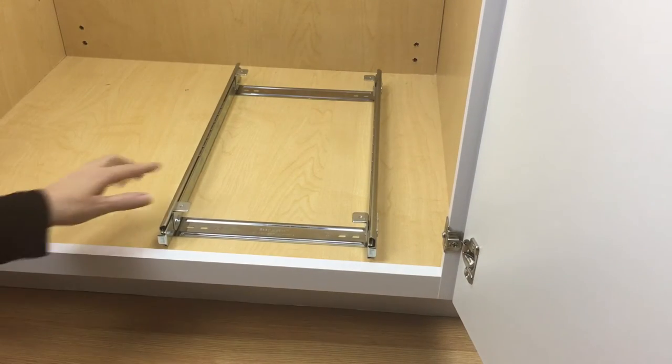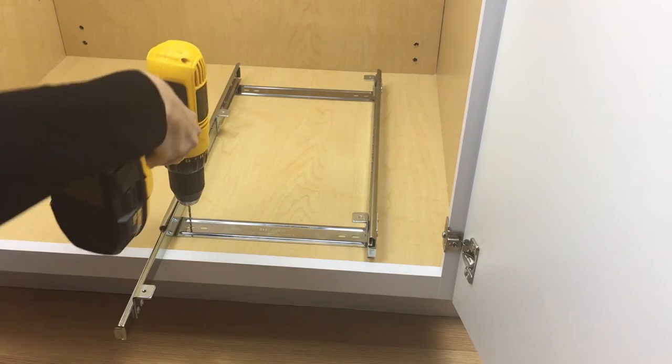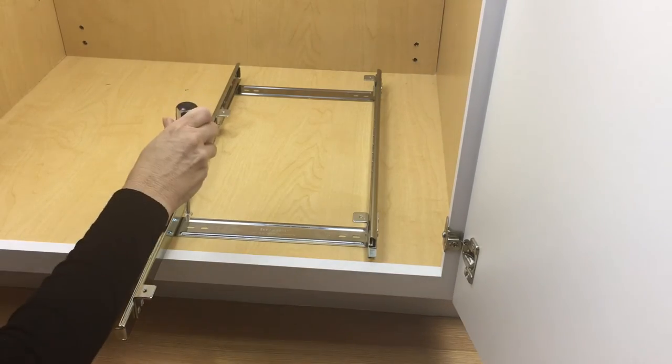Move the glide rail slightly forward. Pre-drill four starter holes in the base of your cabinet, and then using the wood screws provided, mount the frame into place.